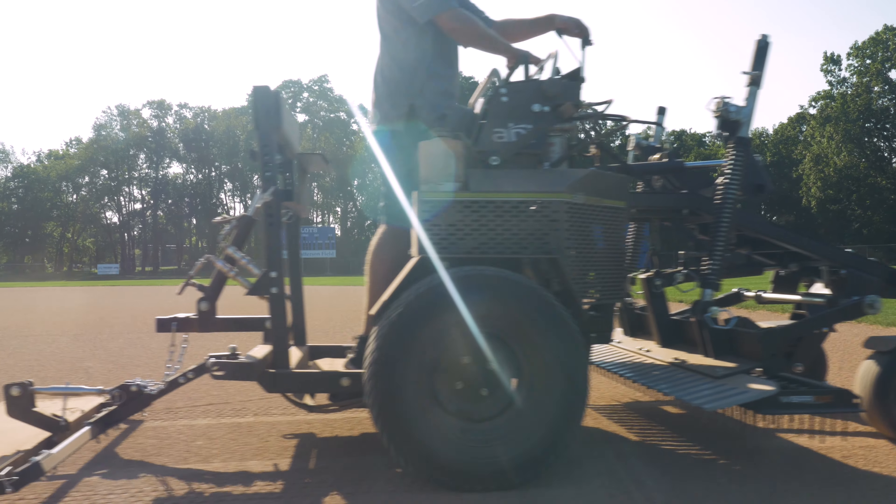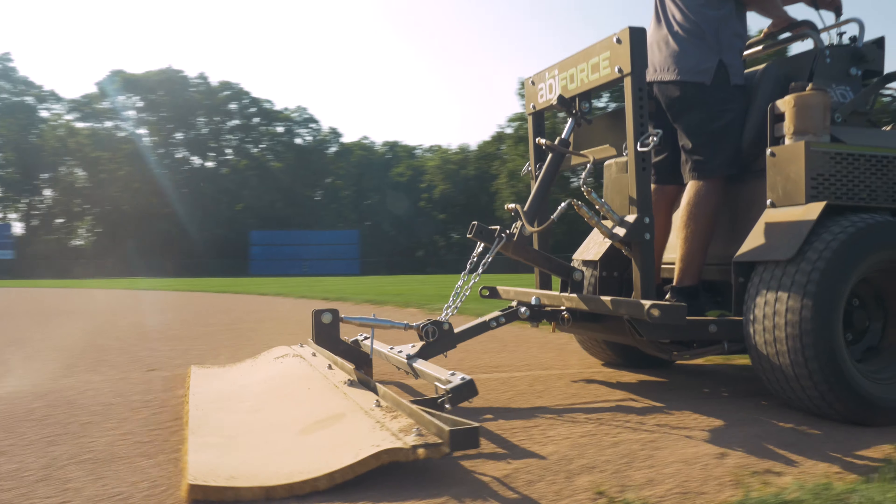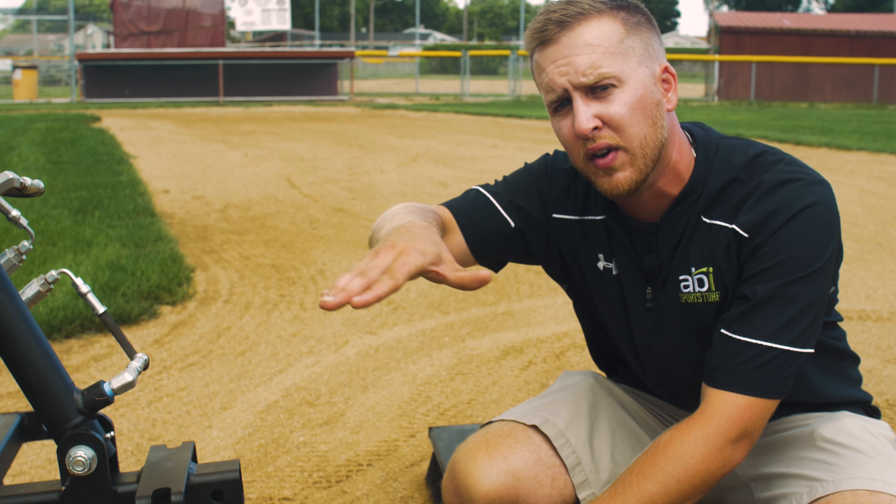The nice part about this system is that when you lift off, the front of the attachment actually comes off first, so you can taper your attachments off the field as you go field to field.